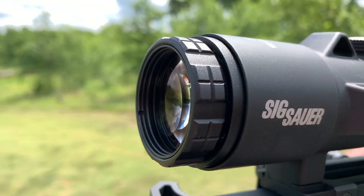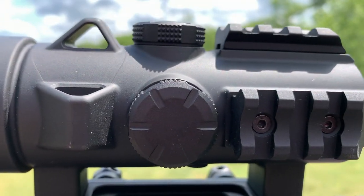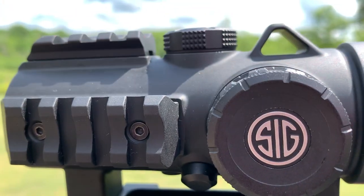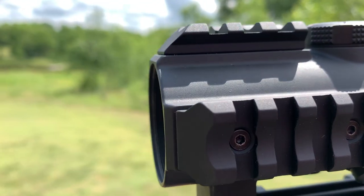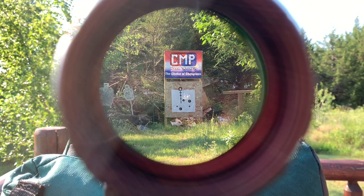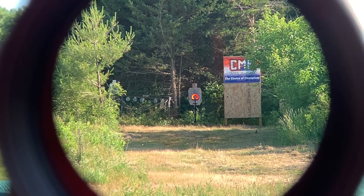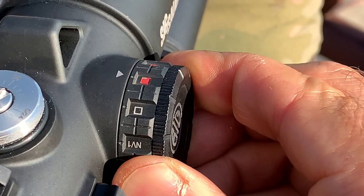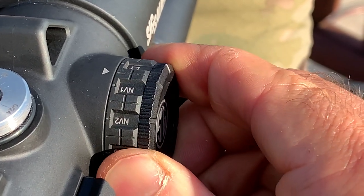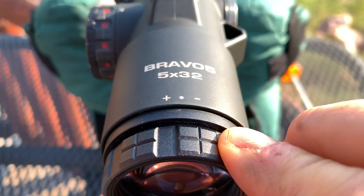Let's run through the basics of the Bravo 5. This particular model is the 5x32mm objective. This is one of the first wide field battle sights — they call it the Mega View — which increases your field of view by 43%, giving a six-degree field of view. It's a prismatic red dot illuminated optic, robust in build, coming in just a little over 23 ounces.